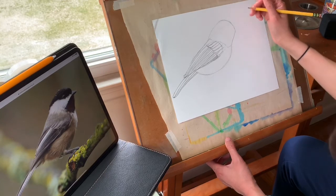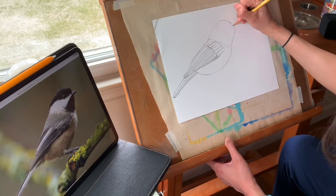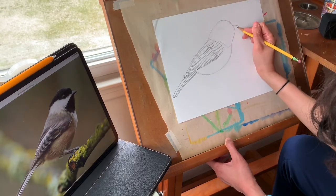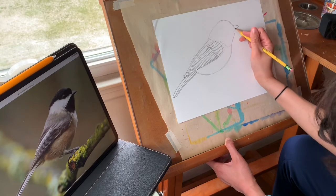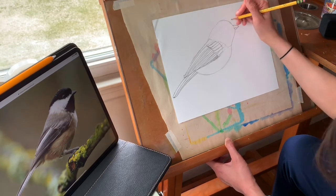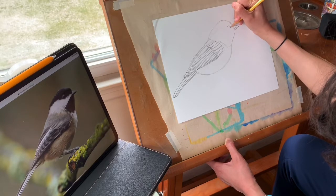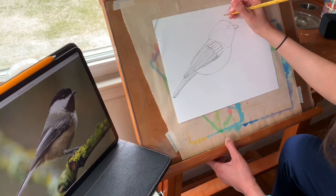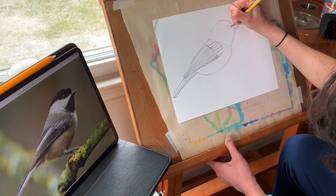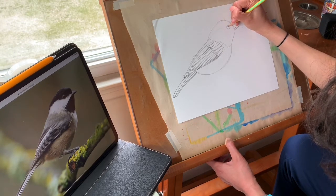Now for his beak — right about here, kind of towards the midpoint of his head. It's got a little bit of a curve to it, but basically it's a triangle. His eye is really round and it's set pretty far back from the beak — it's not right up next to it, so I'm leaving a little space. I'm also noticing there's like a little line around his eye, and I'll sketch in a little highlight.